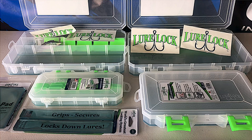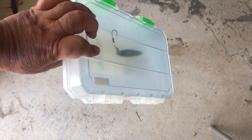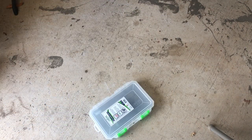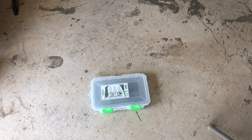I'm going to take out all the dividers so there's no rigidity or strength in it. Watch this — medium-sized box, no dividers. See that cylinder shape?